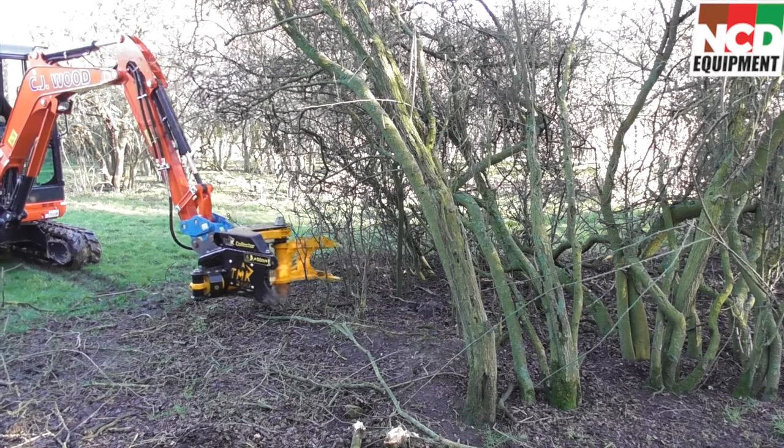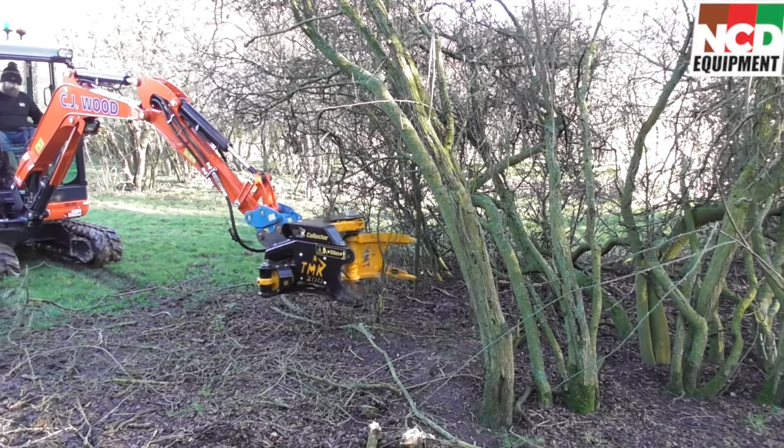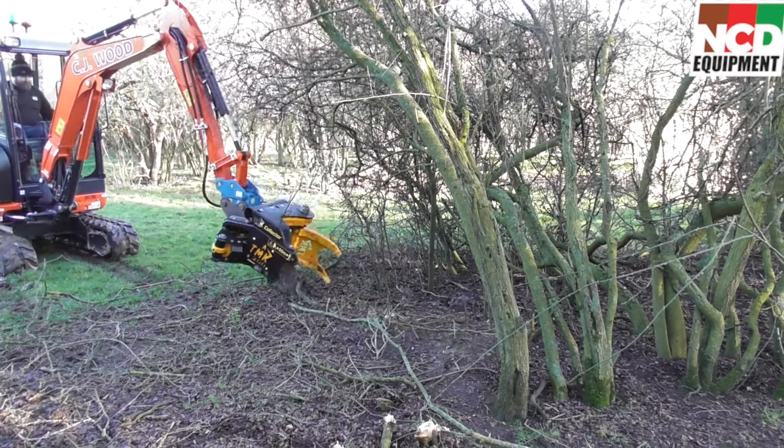I'd like to say thank you to my friend Chris Wood from CJ Wood Plant Hire who hired me this little Kubota KX027-4. We pressure tested this machine and it was kicking out 235 bar.